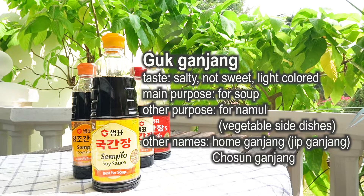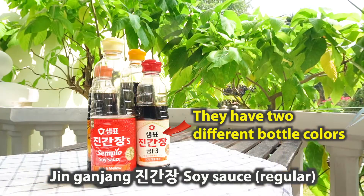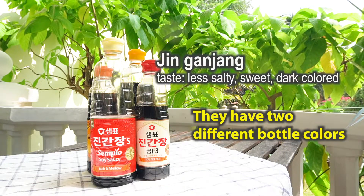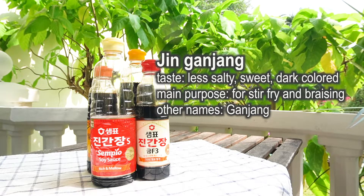Some people call it 홍간장 or 조선간장. Now, 진간장 is comparatively less salty and more sweet than 구간장, so it is used for stir fry and braising.